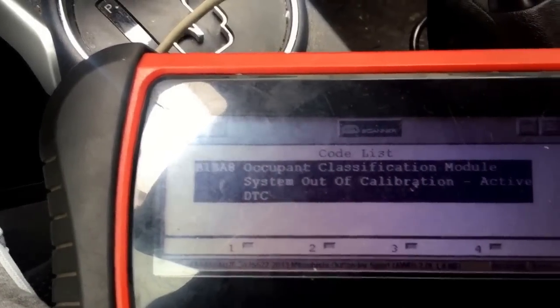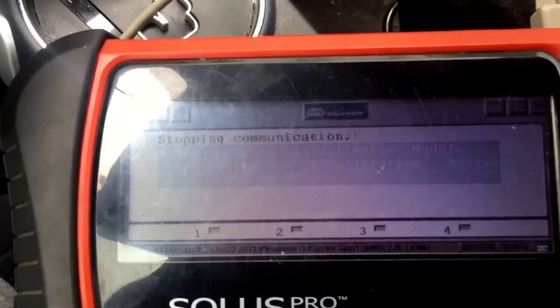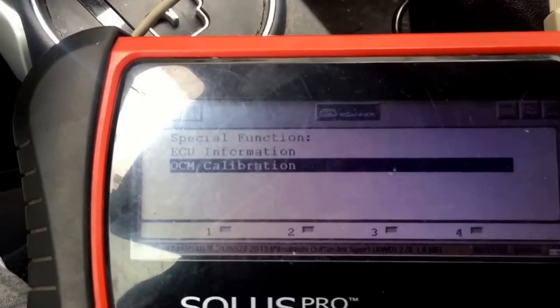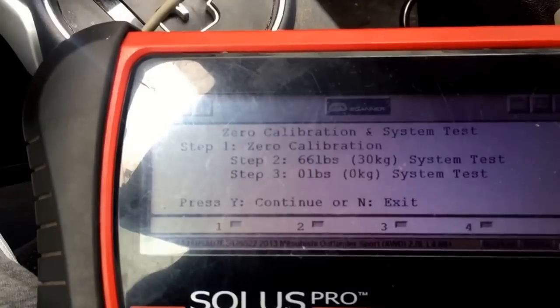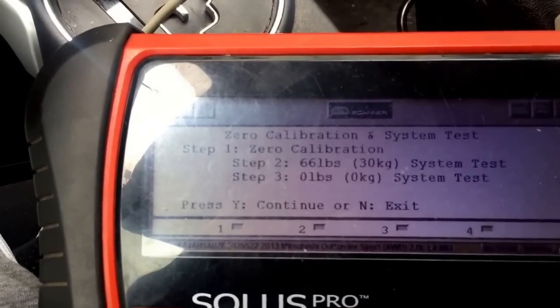We have the code for system out of calibration — you will need to calibrate it. Now you'll go to special functions, OCM calibration, and then these are the instructions: zero pounds, then you will need 66 pounds, about 30 kilograms, and then 0.1 pound.